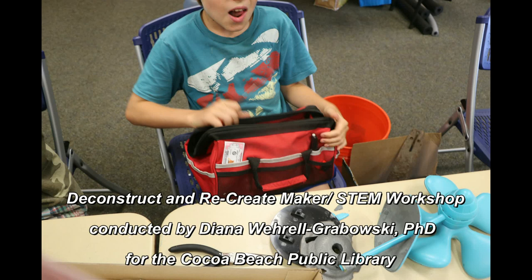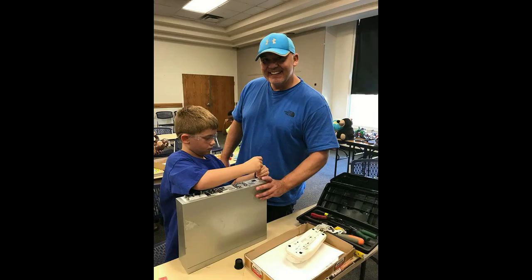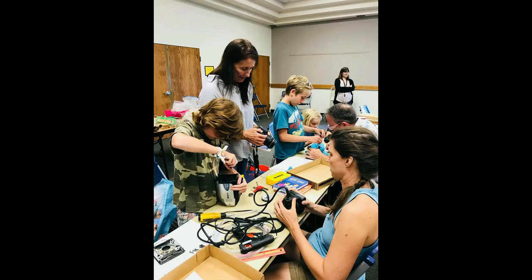The following video clips were taken during a two-hour Maker's Tem workshop conducted for the Cocoa Beach Public Library. The workshop was offered in conjunction with celebrating Earth Day to promote awareness for upcycling of broken and obsolete gadgets and green engineering techniques.